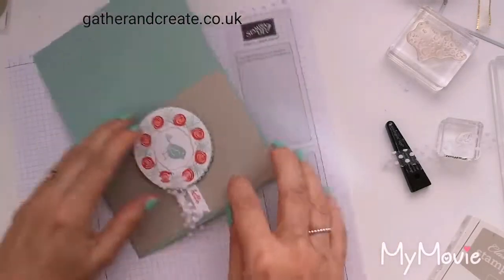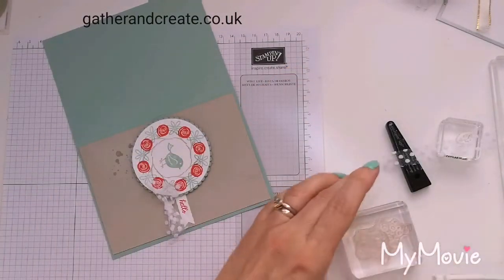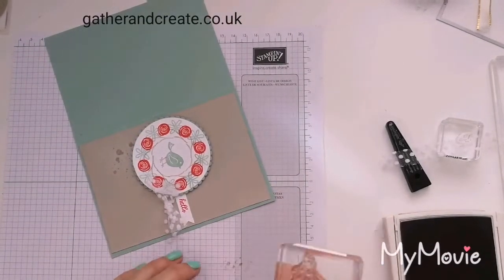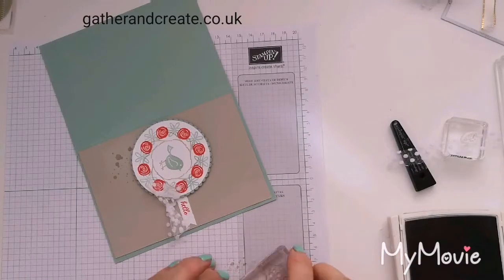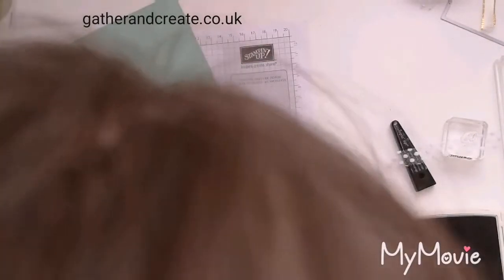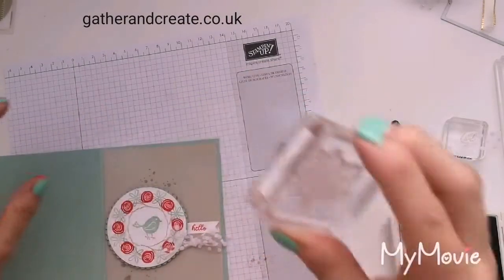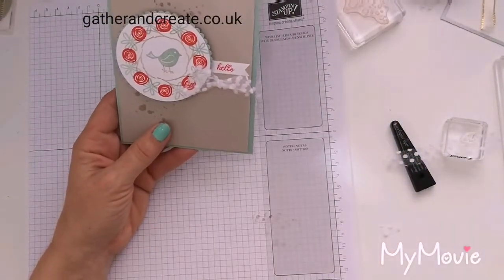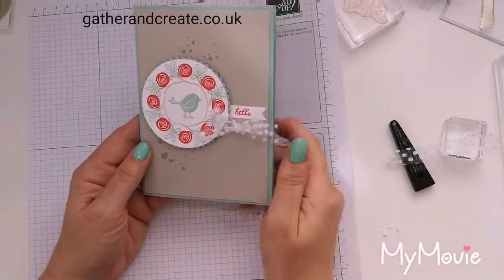I've just realised I haven't got spots sticking out that side — let me rectify that immediately. Just going to ink the very edge — risky business, risking it. Good enough for me. There you go. Amazing what you can do when you just wing it. And that is as easy as it is to make a wreath style card on the Stamparatus.